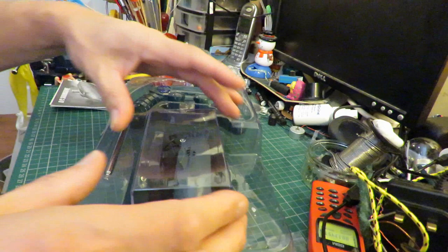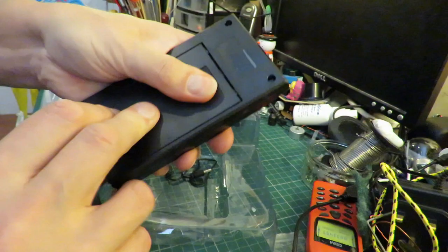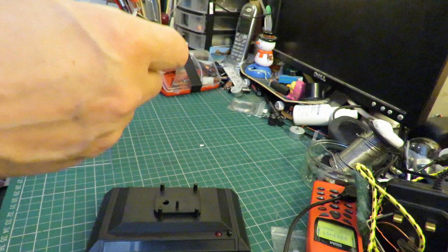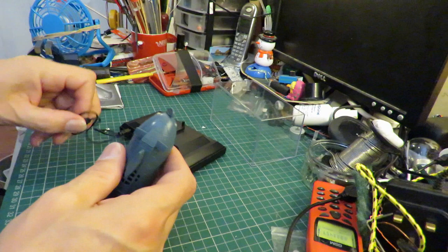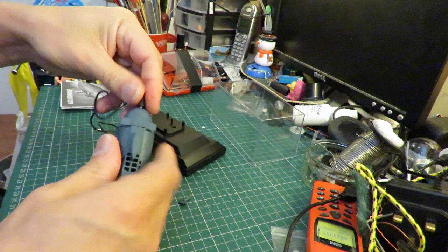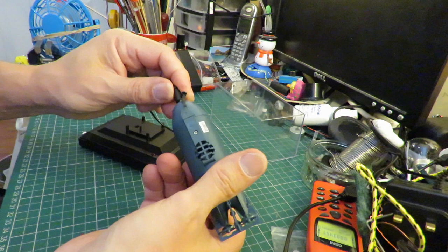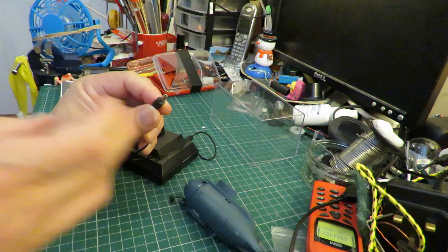It didn't take any charge. I'll put fresh batteries in here. What we're supposed to do is plug this in here, plug this in here, and it should start charging. But there's nothing happening. So I guess the first thing is to check with a meter that we've actually got some voltage coming out of there.